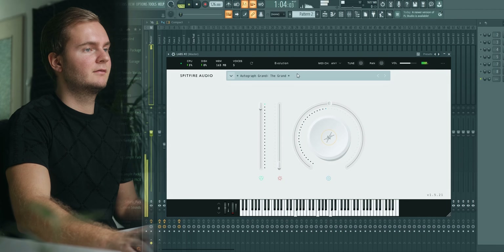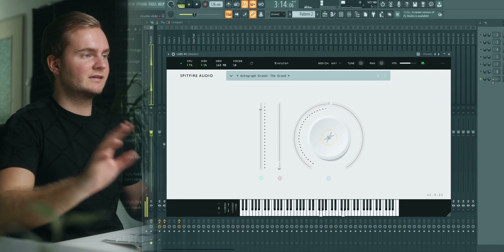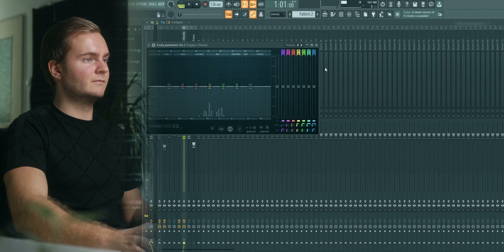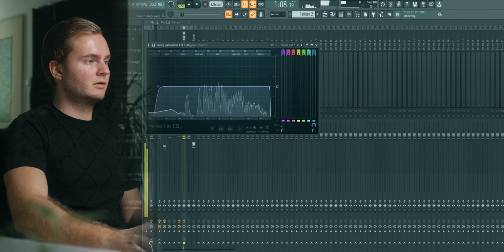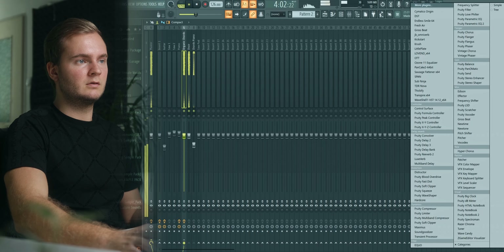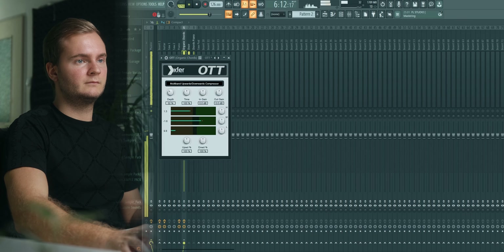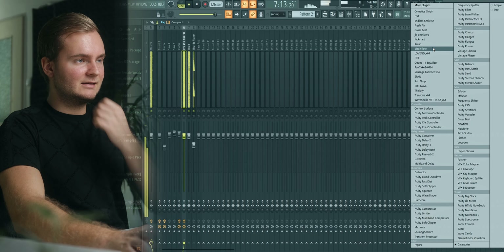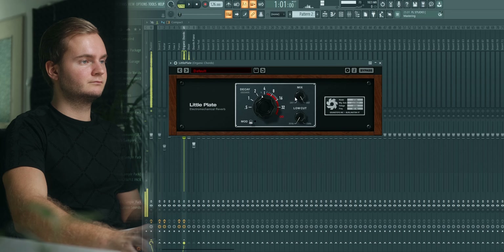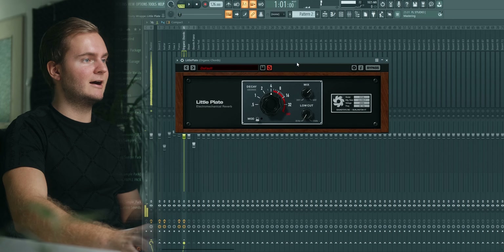The Grand Autograph Grand — this one sounds a bit dreamy, I like this one. Just make these a bit wider, add some EQing, some OTT, some reverb — a little plate with a really long decay time to make it really epic. And sidechain.